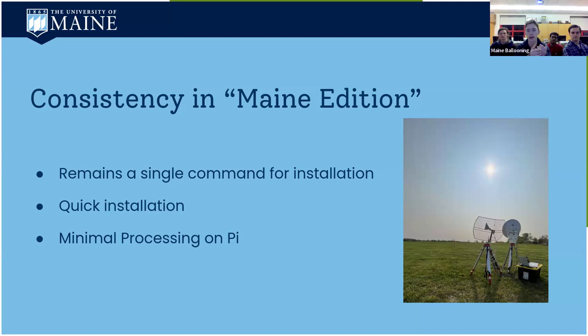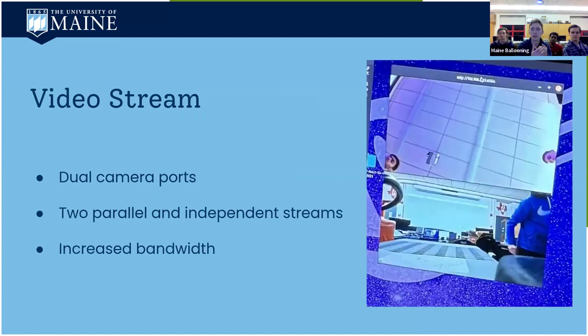By reducing processing on the Pi, we can reduce the number of batteries we have in flight or just have a longer battery life. The Pi 5 has two camera ports instead of just one like the Pi 4, which is what has been distributed to teams around the country. This allows native dual camera streams without an ArduCam hat — some teams have broken their hat or had it go for a swim, and obtaining ArduCam hats at a reasonable price has been difficult.